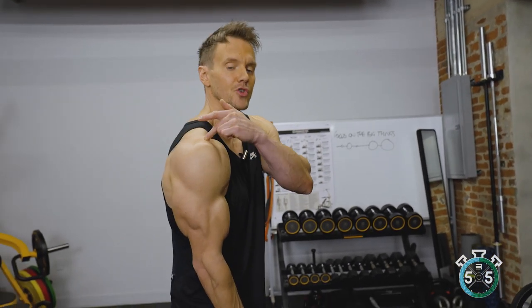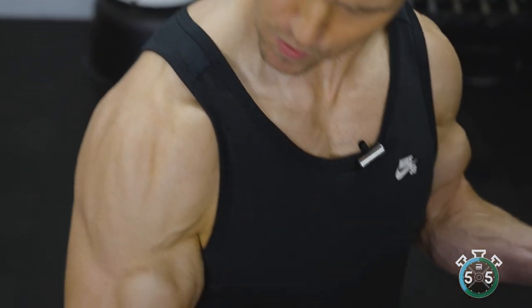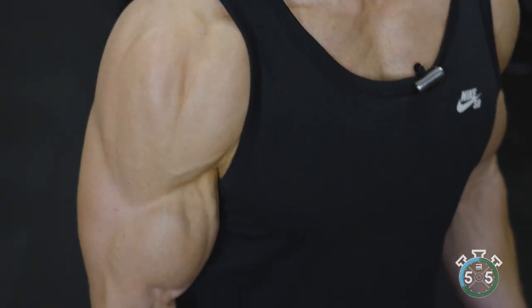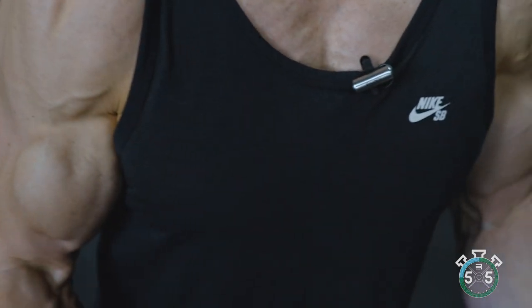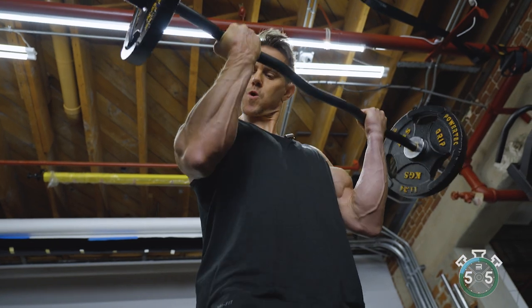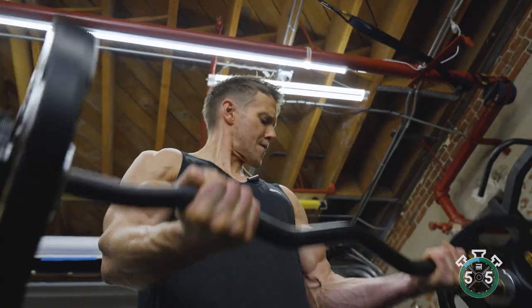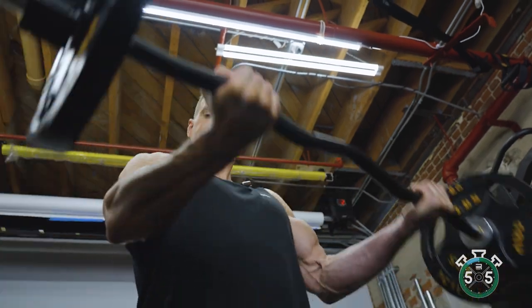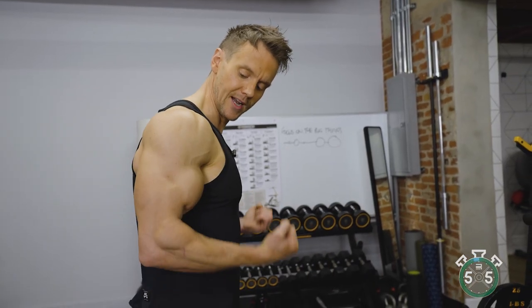The long head originates from the top of the shoulder and runs down. For this exercise, it's important to keep the shoulders back and the arms pinned at the side of the body — not flared out. As we curl up, I'm consciously aware that my elbows are positioned slightly forwards — lifting like this rather than letting them drift back.